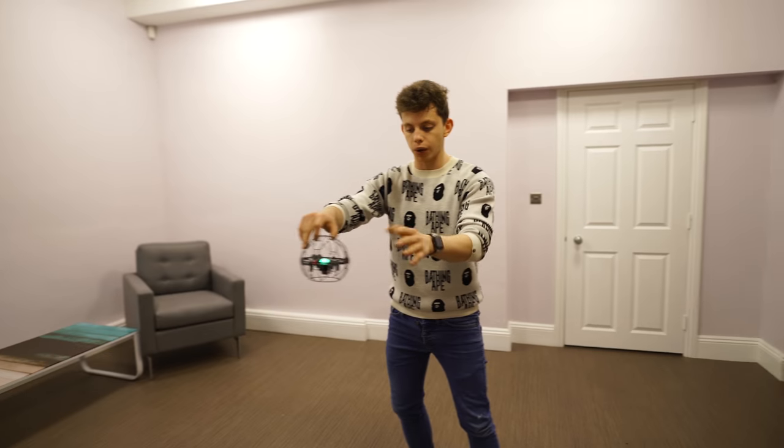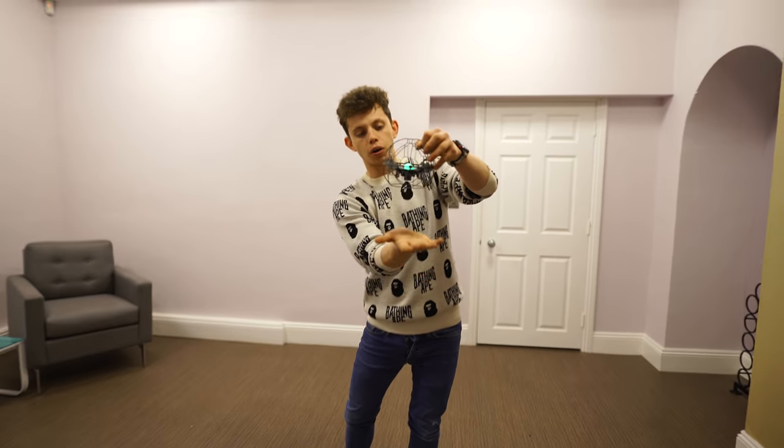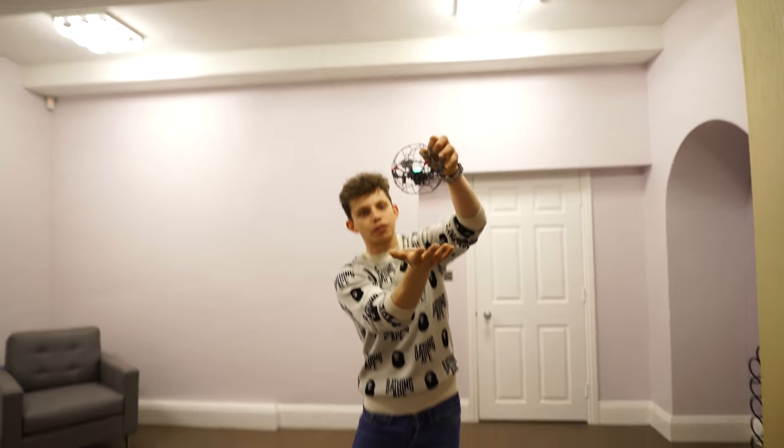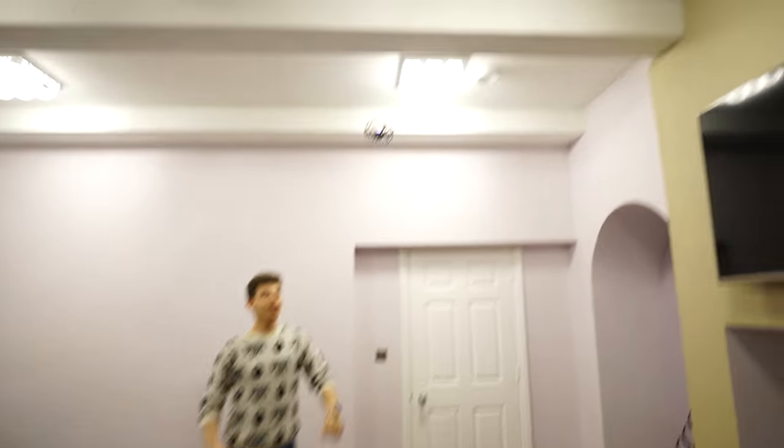You just put your hand near it and it will read what you are doing. If you put your hand here, the drone will drift this way; if you put your hand here, the drone will drift the other way. Same going up and down — if you go up it goes up, if you go down it goes down. Three, two, one!